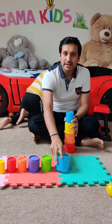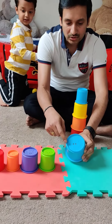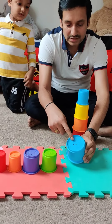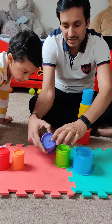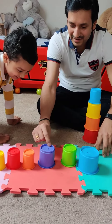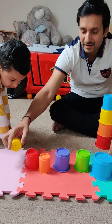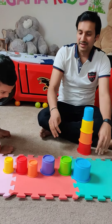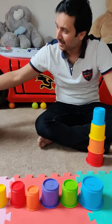On each stacking cup there is an animal. The blue cup has an elephant, and there is also a dog, a giraffe, a zebra, a duck, a monkey, and a rat. Now, Maunish, shall we start the game?